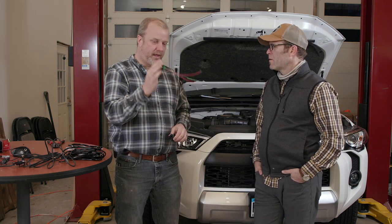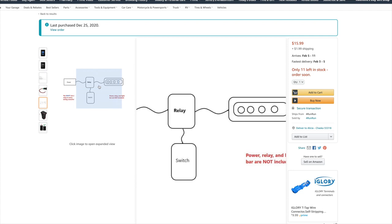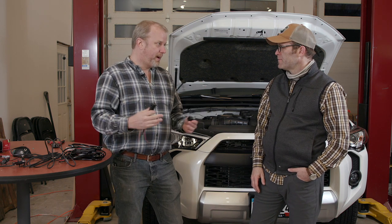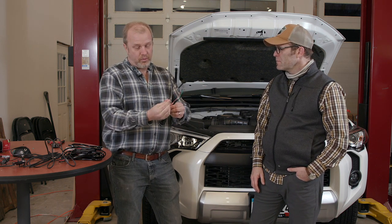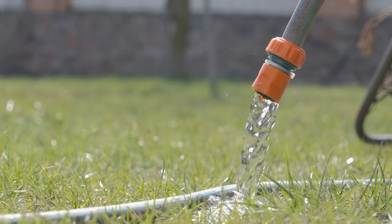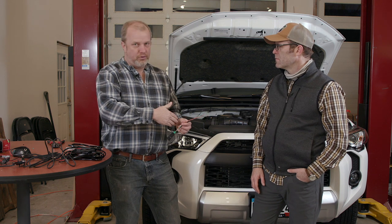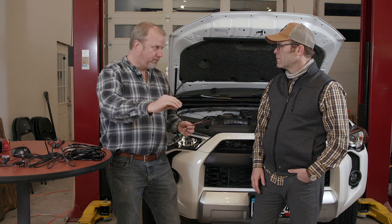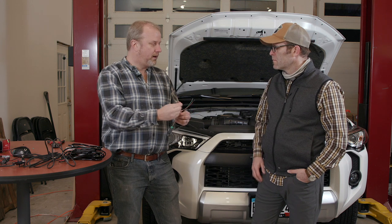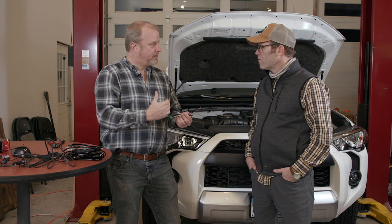The relay gives you access to more current than a small switch can handle, which is why the 4RunRun folks say you must use a relay — to prevent the switch from overheating. Another factor is wire resistance: think of a garden hose hooked up to your house. A five-foot hose has very little resistance to water flow. But with a hundred or two-hundred-foot hose, you get less flow at the end because of resistance — and wires work the same way.